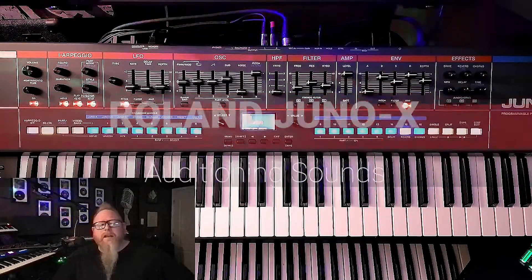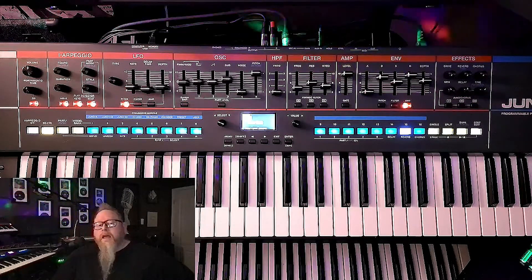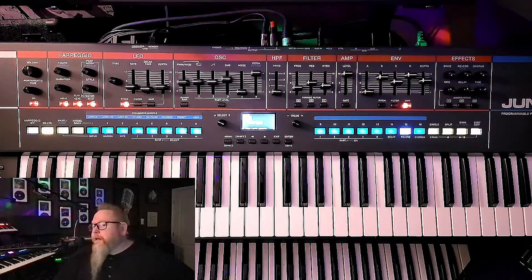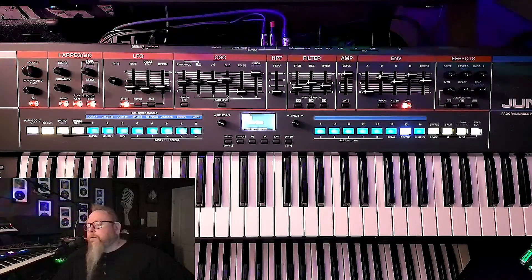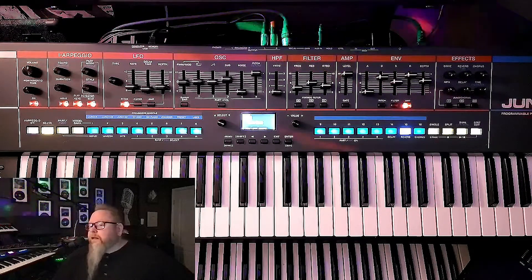I'm just going to be freestyling it tonight. I'm definitely looking for some conversation if you join in. I've got the Juno X set up here, but I do have some of the other synths on — the cameras aren't covering those — but I thought it'd be kind of fun to take a look at what's going on with the Juno X. Especially if you have any questions about that, let me know.